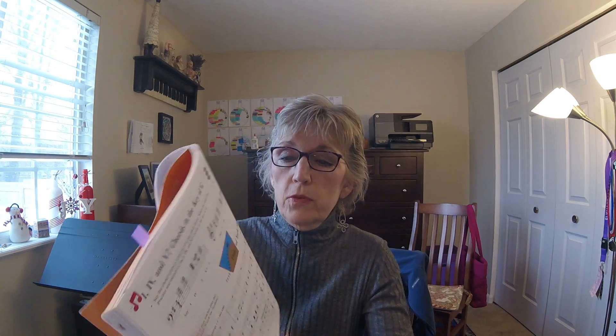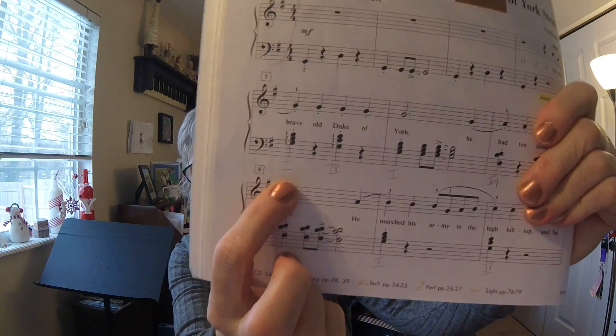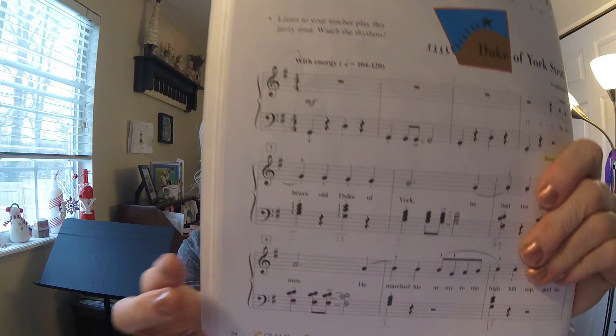So I'm looking at the Duke of York Strut, which is in your lesson book on page 54. I wanted to show you a couple of these measures where you get the syncopated rhythm. The left hand rhythm is like a pattern, so it's going to be the same. Starting at measure five, you're going to have your basic chords — this would be a good opportunity to review how to label them. Take a pencil — in this book I've labeled them with either a one, four, five, or seven.